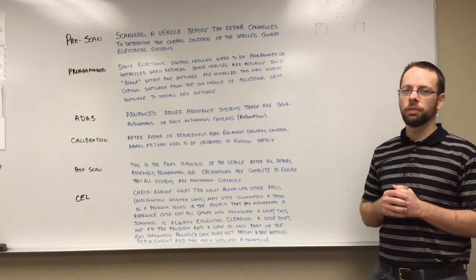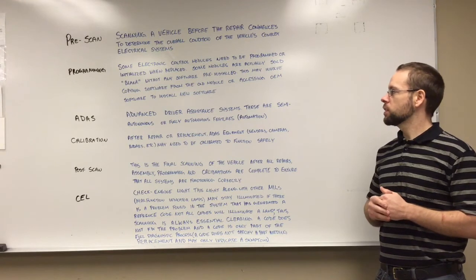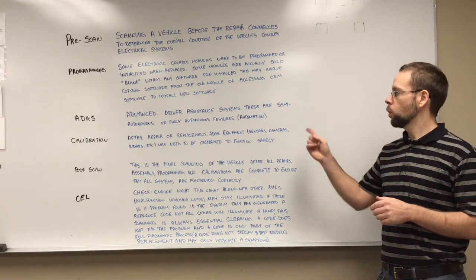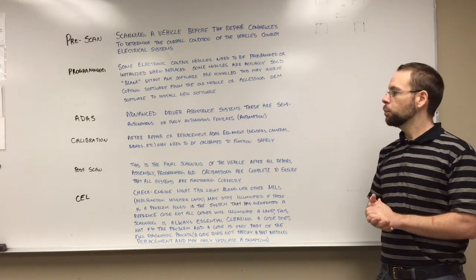ADAS. You've probably heard the term — if you haven't, you've been hiding under a rock. ADAS stands for Advanced Driver Assistance Systems. These are semi-autonomous or fully autonomous features, also referred to as automation, including self-driving vehicles.